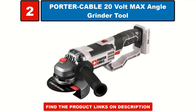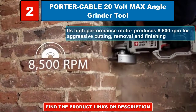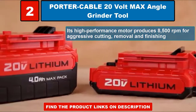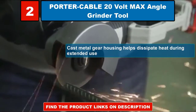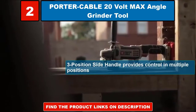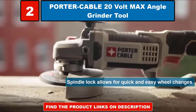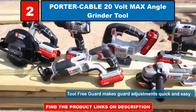Porter Cable 20 volt max angle grinder tool. Its high performance motor produces 8500 RPM for aggressive cutting, removal, and finishing. Cast metal gear housing helps dissipate heat during extended use. 3 position side handle provides control in multiple positions. Spindle lock allows for quick and easy wheel changes. Tool free guard makes guard adjustments quick and easy.